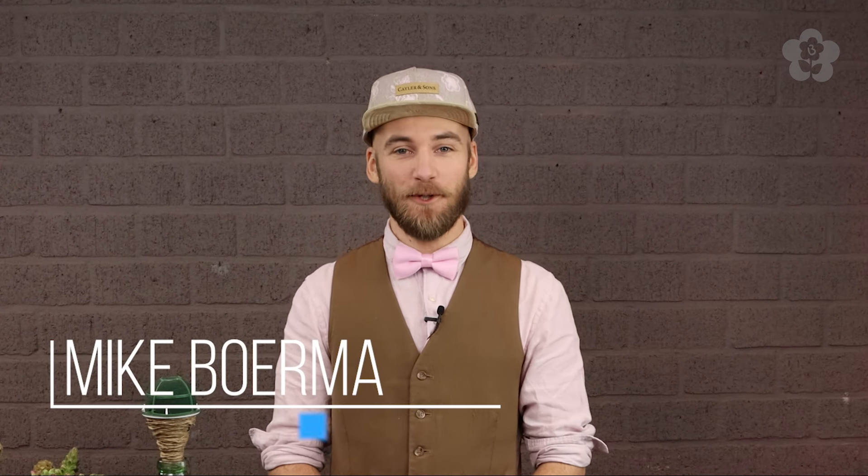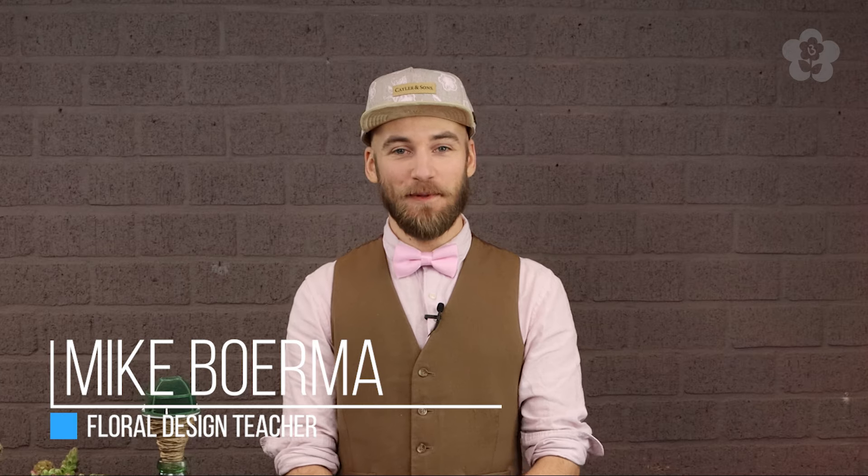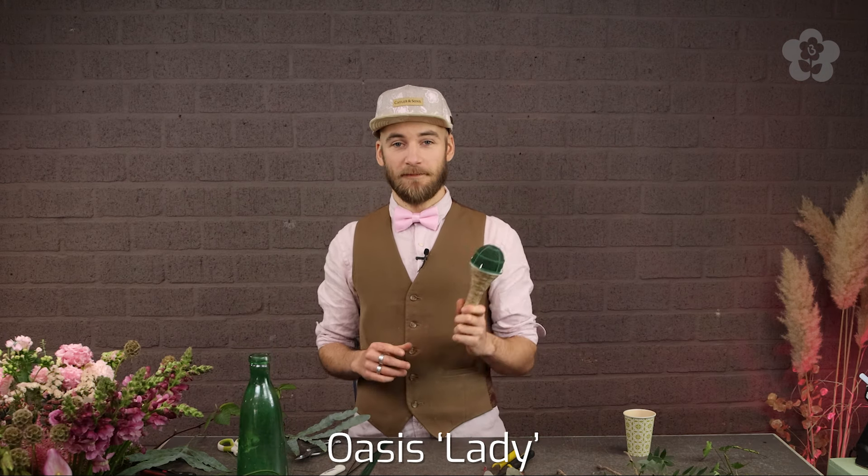Welcome to the Boorma Institute and welcome to the new season of the Floral Design Livestreams. This is the first one of this year so I'm hoping you are just as excited as I am to start again. My name is Mike Boorma for those of you that don't know me yet. Today I am making two arrangements for you — one is a bridal bouquet on a bridey, and the other is a Valentine's bouquet hand tied in a frame.